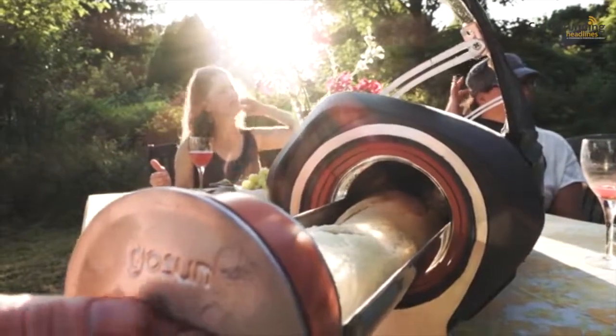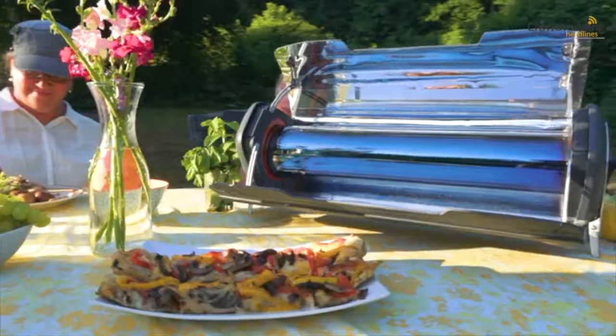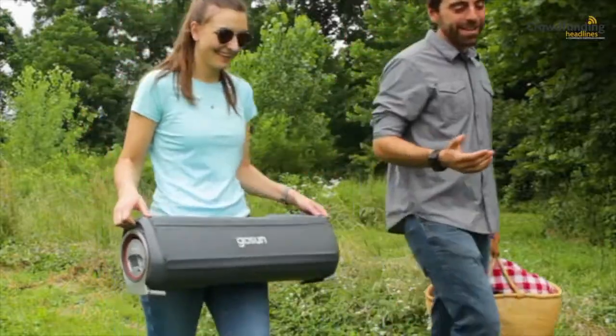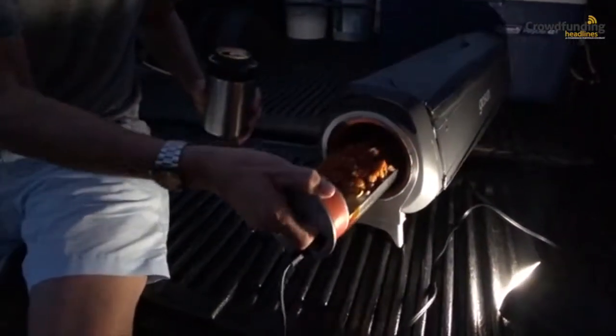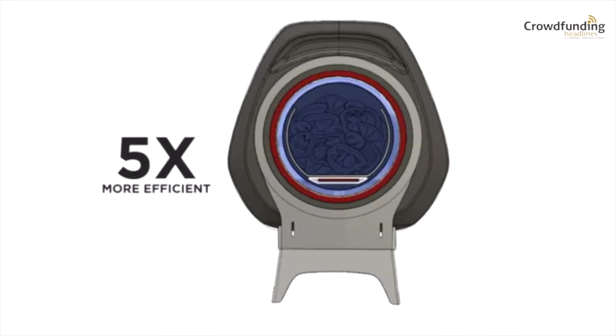It's time to upgrade your kitchen with the GoSun Fusion. More than a solar oven, the Fusion stands on its own as a complete cooking solution. It's portable, yet large enough to feed a family, and can even cook with the sun at night thanks to an integrated electric heating element that cooks using a fraction of the energy of other electric stoves.